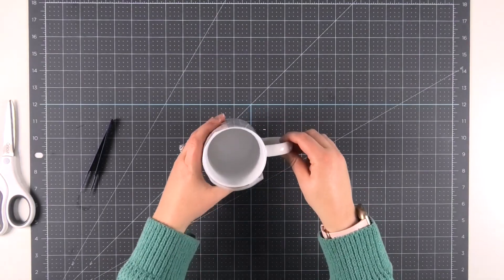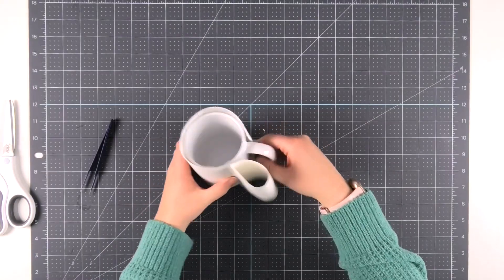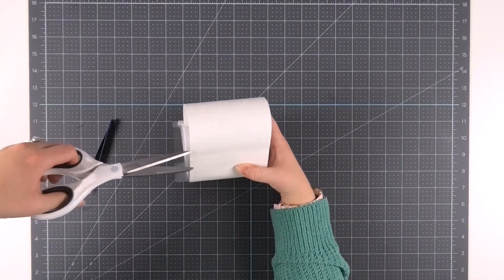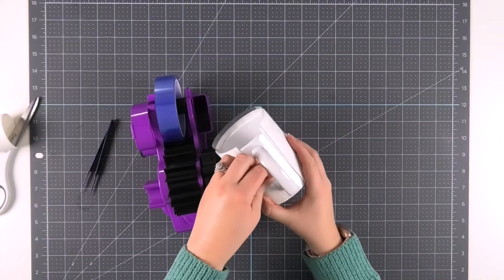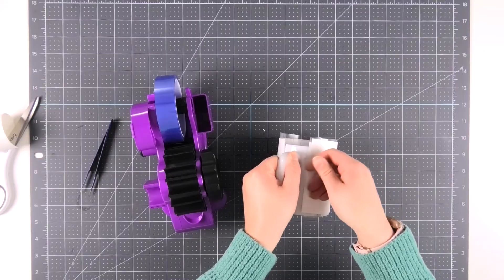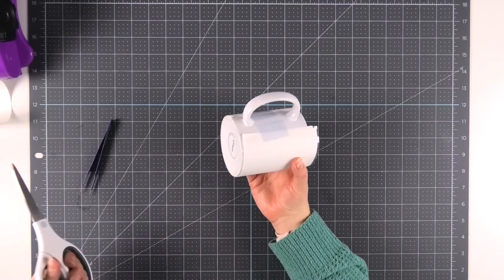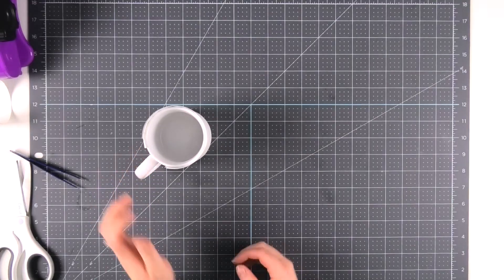Once I'm happy with the placement, I'll take the piece of butcher paper included in my infusible ink pack and wrap it around my mug. The goal is to cover all of the infusible ink with the butcher paper to protect the inside of your press. Once you trim it down to size, secure it in place with heat tape. Make sure it's wrapped nice and tight all the way around your mug so it's not too loose. Then trim any pieces of carrier sheet or butcher paper that hang below the bottom of the mug to ensure even contact, and we're ready to add the mug into the Cricut mug press.